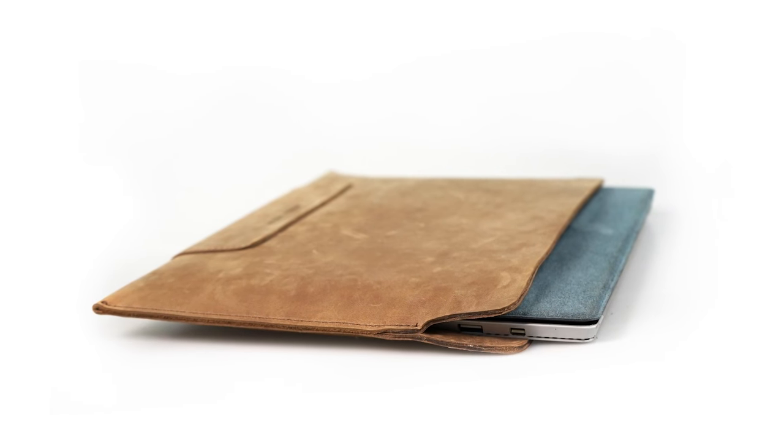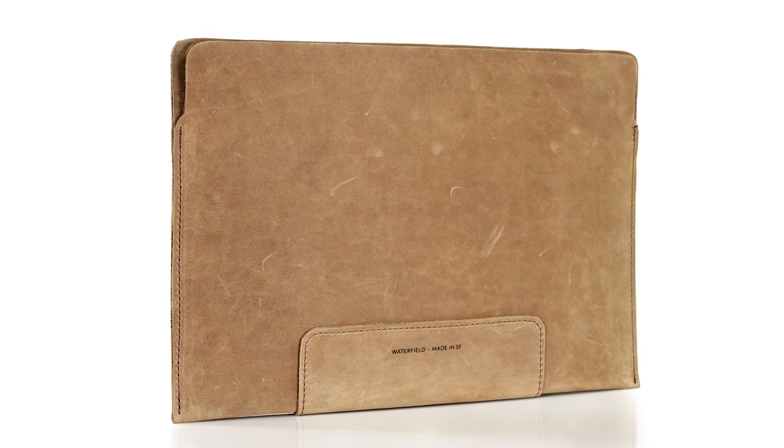Hi, this is Gary at Waterfield Designs, and today I'd like to introduce our handsome new leather sleeve, custom fit for your Surface. We set out to design a full grain distressed leather sleeve that's protective and beautiful to look at and to hold — something that will age well and just get better and better looking the more you use it. The leather sleeve works great inside of another bag or as a standalone case.